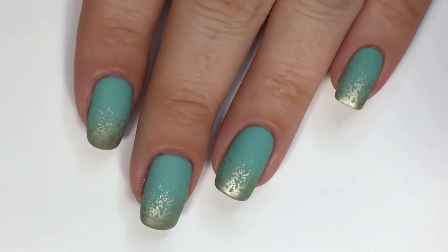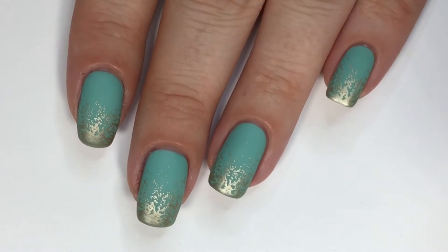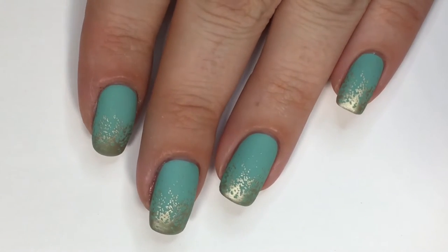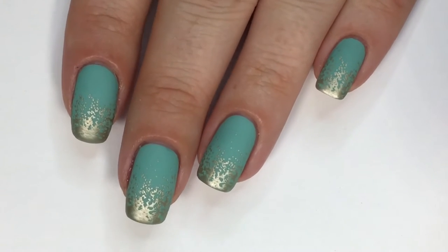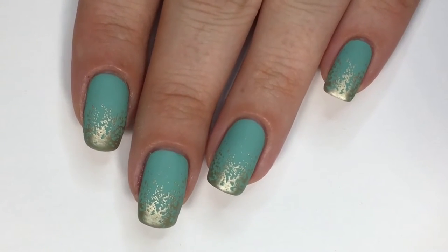Hi everyone, welcome back! In today's tutorial, we'll be doing these super cute and easy gradient stamped nails. I do have a video similar to this, but the look is completely different. I'll go ahead and link that in the card up above as well as in the description bar down below where I do gradient stamping, but like I said, it is a completely different effect.